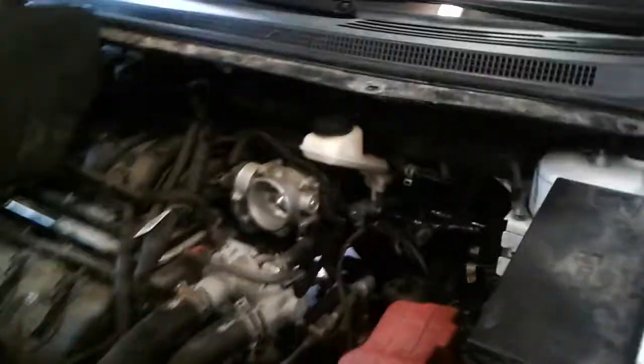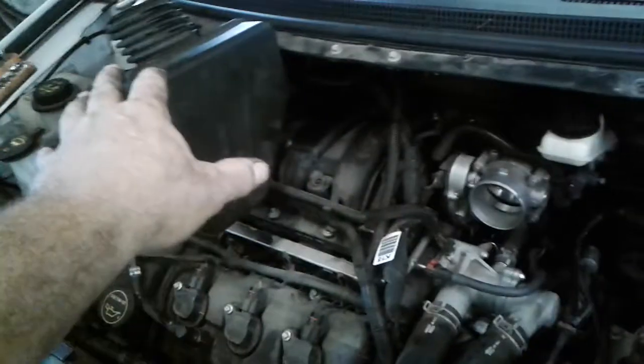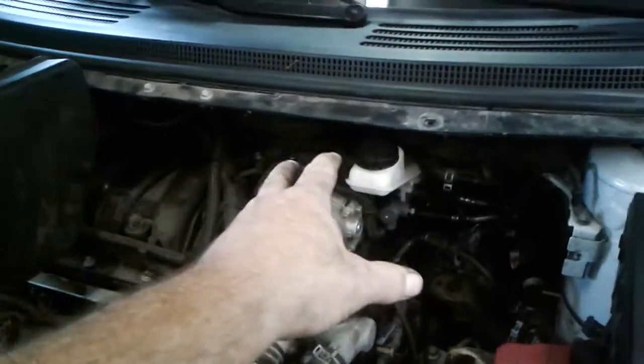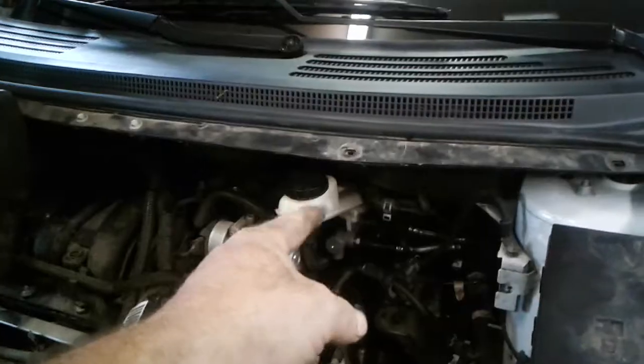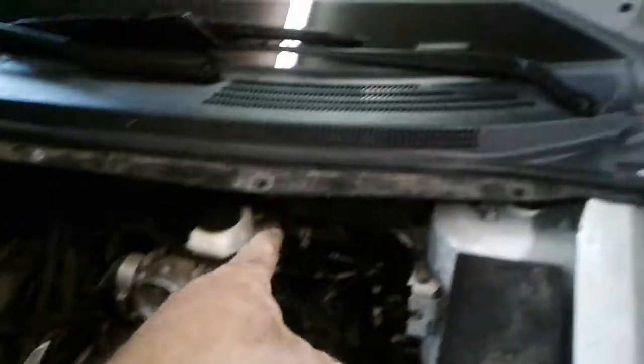It's back in here. We've already taken the air box off right here, got the battery and the battery tray out. The top part of the intake and throttle body had to come off to get to it. He already put a master cylinder on it, which fixed it for a little bit, but it started getting hard again — so we've got to do the booster now.